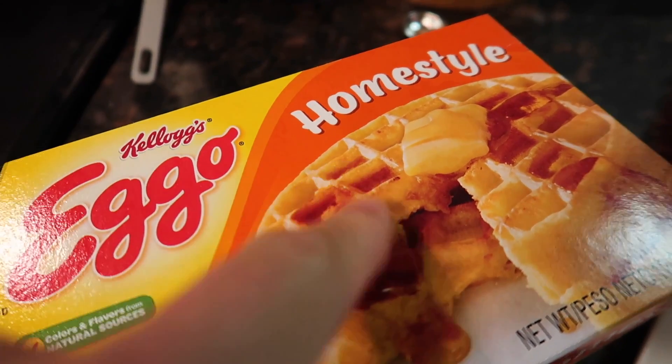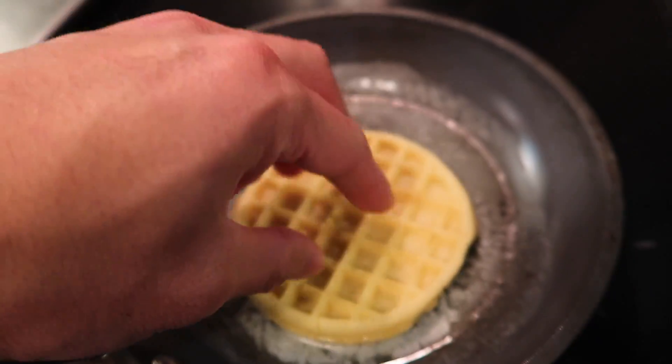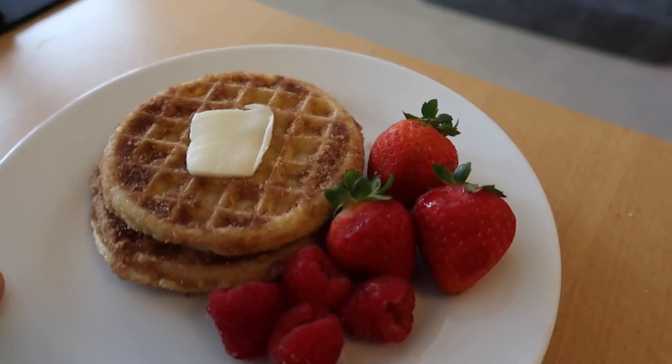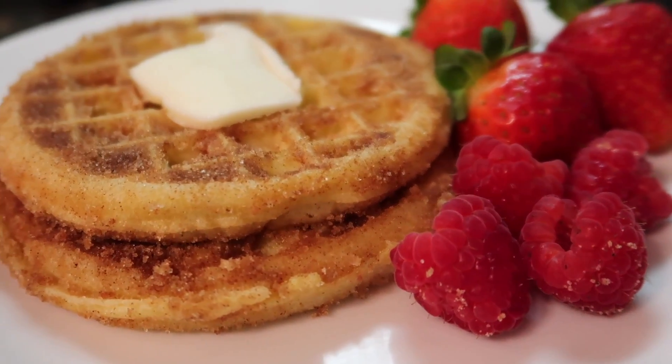Eggo Churros! Let's melt some butter in a pan. Home style is my personal favorite style of Eggo waffle. Toast them on the lowest setting. Take some sugar and add some cinnamon — cinnamon sugar goodness. We just take the Eggo, dip it in the butter, and dip it in the cinnamon sugar. Let's see if this even tastes like churros since it's not fried. I used to have churros in the employee lounge where I used to work. It's good! I wouldn't say it tastes like a churro, but it tastes super good.